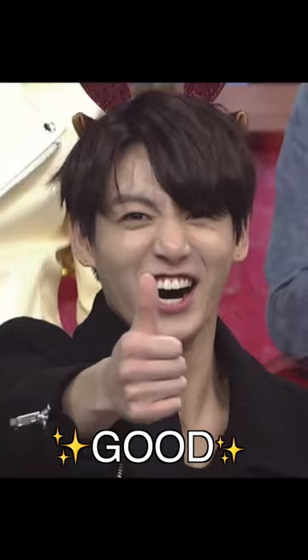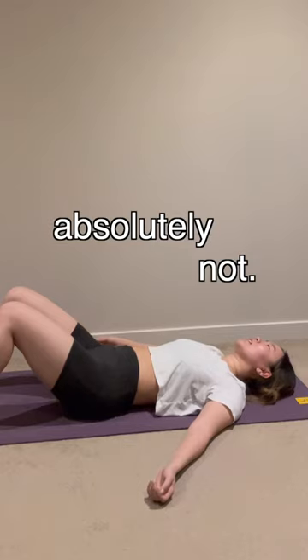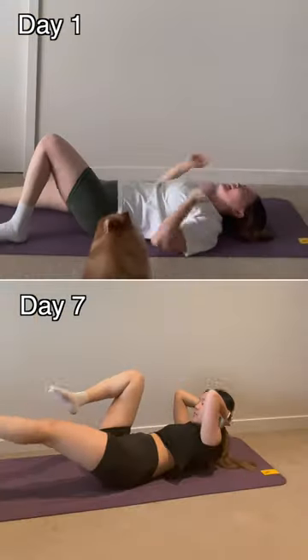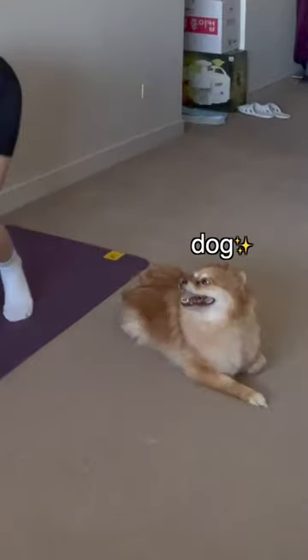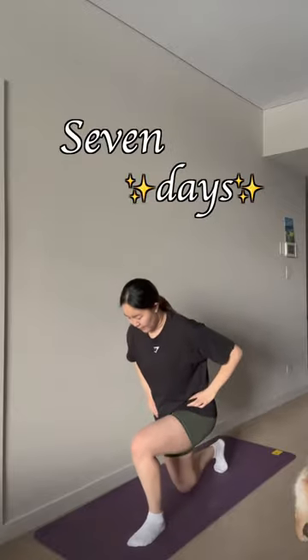Overall, I really liked the workout. Did I turn out as ripped as Jungkook? Absolutely not. But more importantly, I felt so much stronger doing more on day 7 compared to day 1. So blast some music, get a friend or a dog, and give this workout a try for 7 days — it's so easy to do. We love Jungkook.